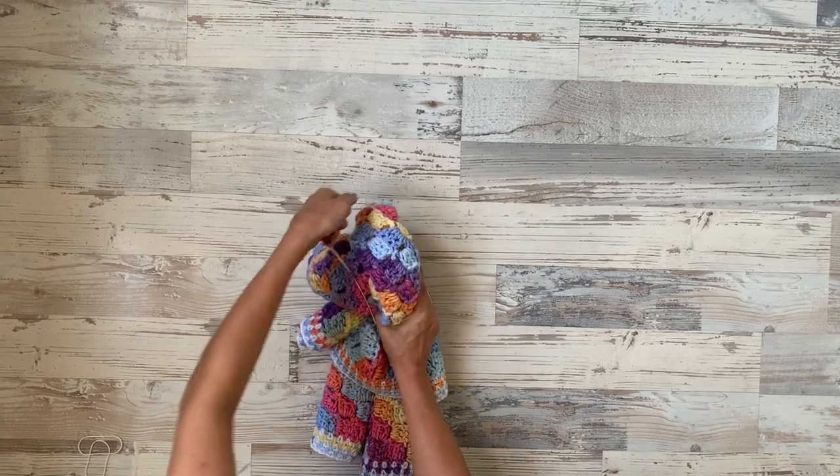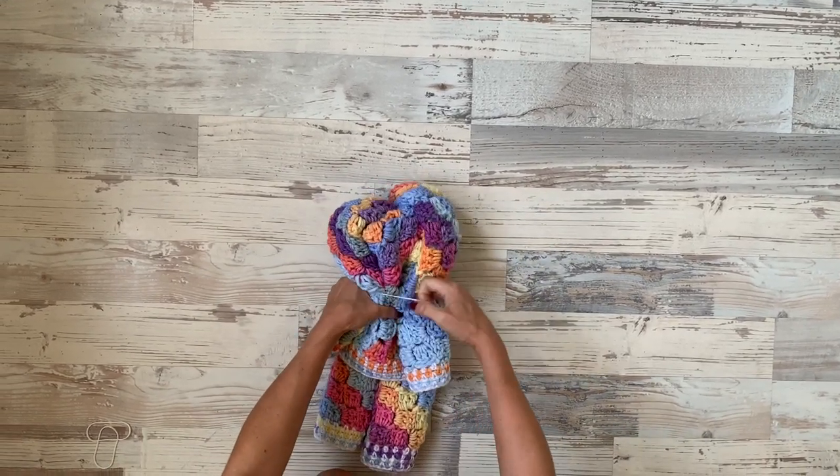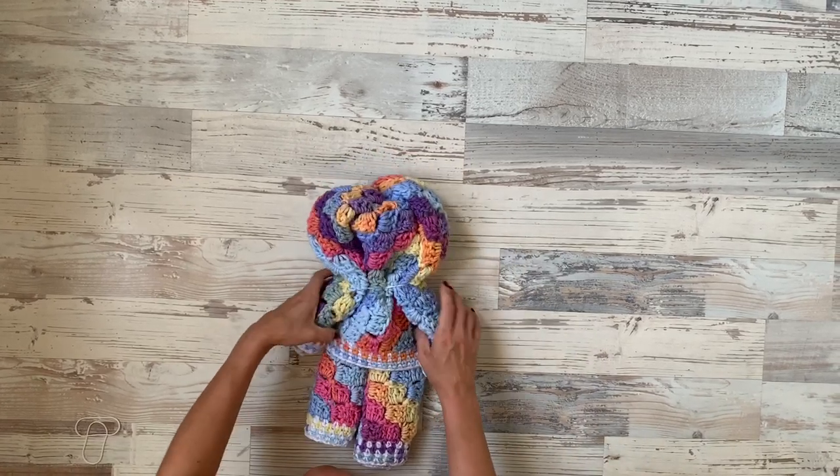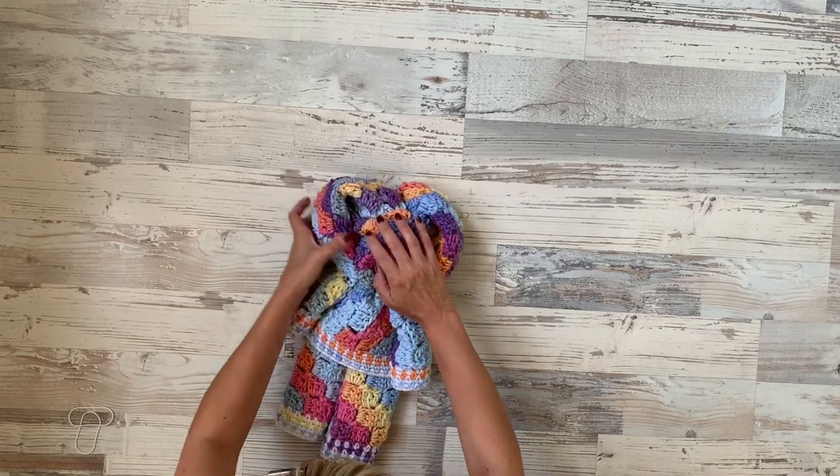Now grab your rubber band — we will make the head, which is super easy. Just go around; I did it once, you can do it twice, it's totally up to you. And this is how the head looks like. Of course, you can fix your bear later on.